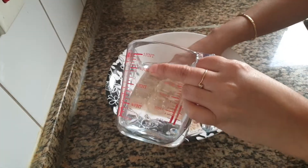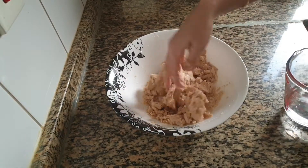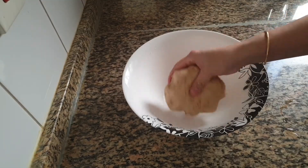Mix flour very well with ghee without adding water. This will give crispiness to paratha. It should be in the form of crumbs. Now slowly add water little at a time and knead into a soft dough.